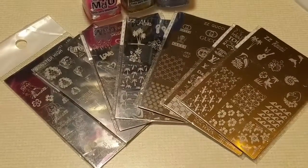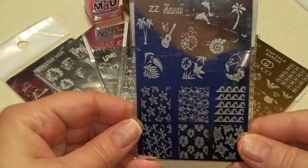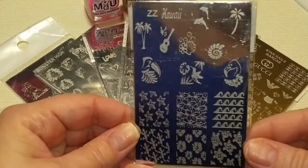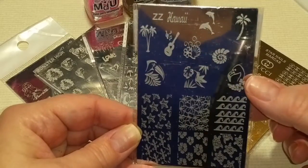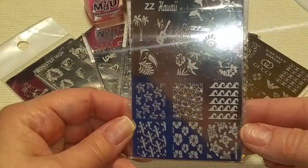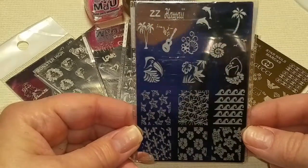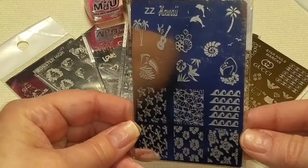So let's take a close look at these templates that I got. Oh my gosh, they have so many completely awesome templates. This one says Hawaii and of course I had to get it because it's got pink flamingos. I love the flowers on there and they've got these cute little lizards. Completely love this one.